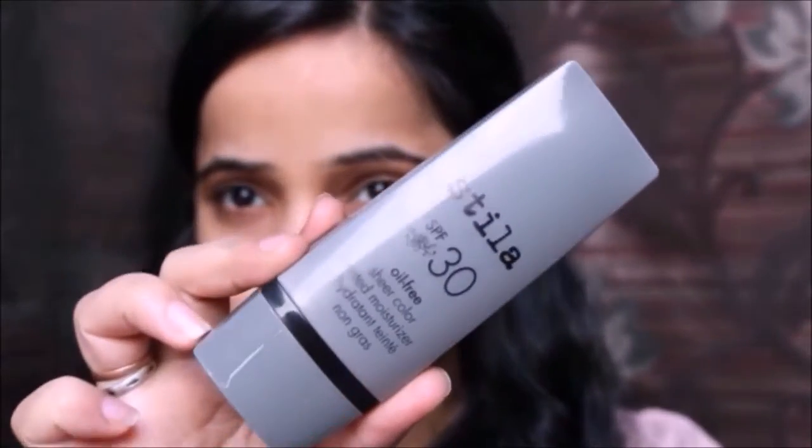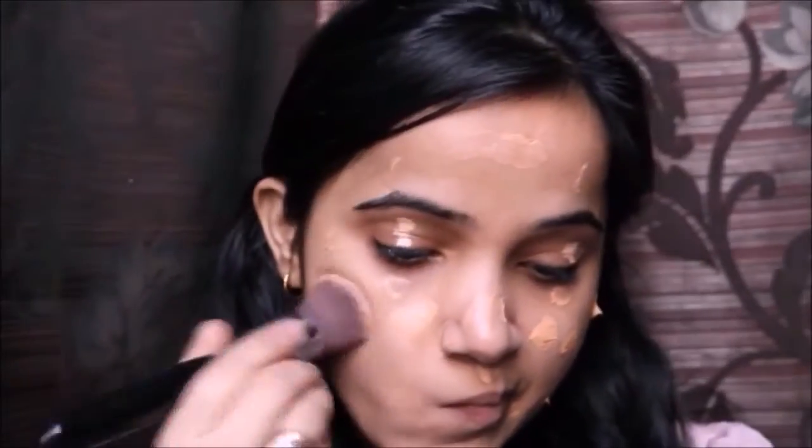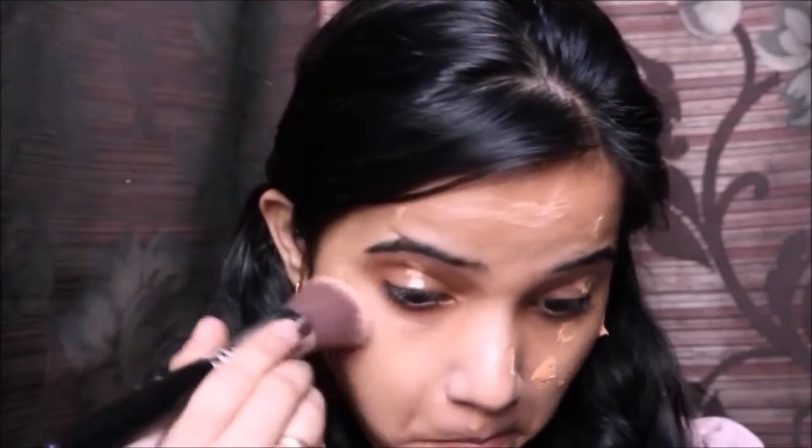I've taken the product on the back of my hand and now I'm gonna start by applying it on my face. This is a sheer color moisturizer — it has a slight tint to it and it's very lightweight. I'm going to blend this all over my face.